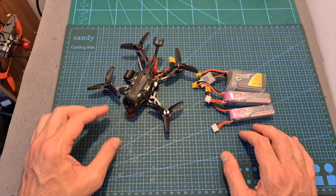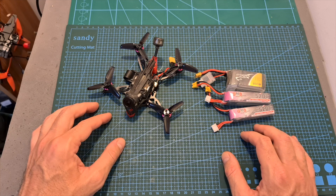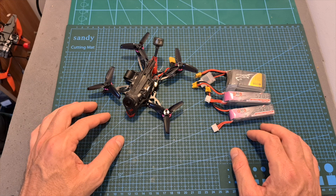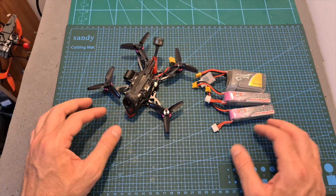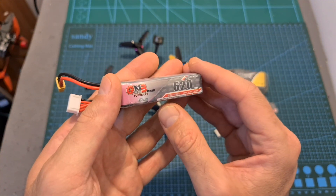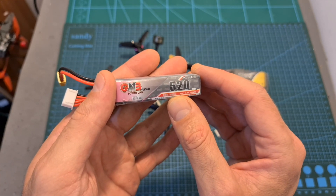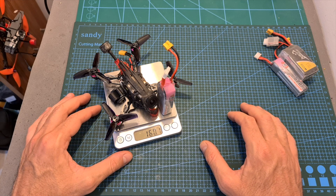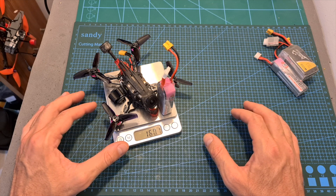The next thing I did was test the Titan using different batteries. Unfortunately, the recommended battery by Geelang is a 650mAh 4S battery, which I don't have. Among the batteries I tested, the one that works best in terms of performance and flight time is a 520mAh 4S LHV battery, which should provide between 4 to 6 minutes of flight time depending on how you fly. The weight of the Titan including this battery is about 160 grams, and using the propeller guards will reduce flight time by a minute or so.